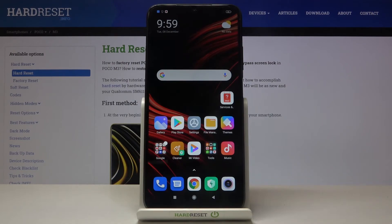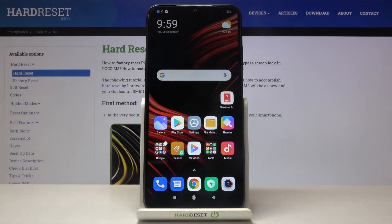No need to worry about this device — it is free from viruses, and that's it. So these are the two methods of performing a security scan on the PocoM3.